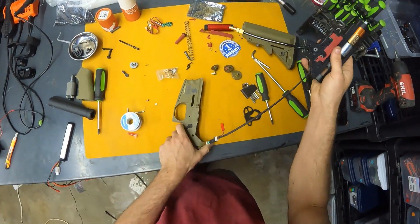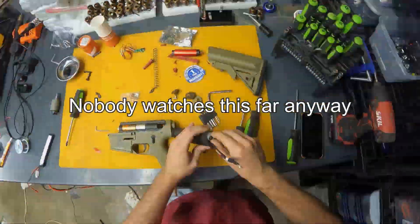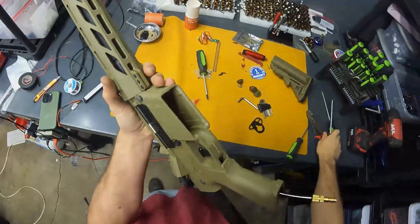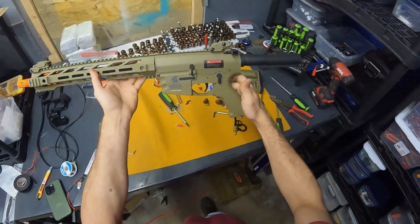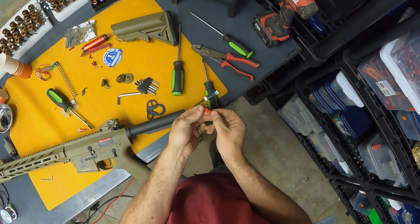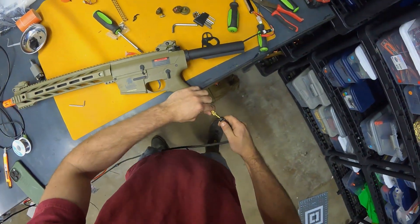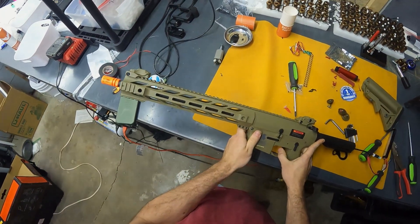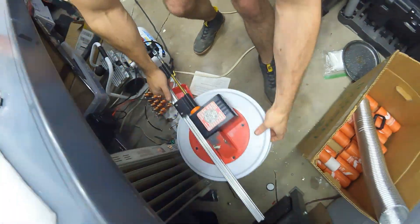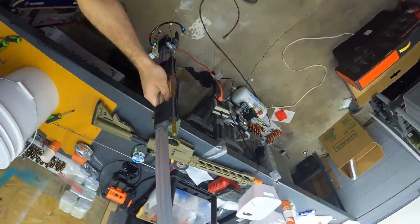The next step is installing back into the gun. We've officially installed it into a Lancer Tactical — let's see if it still works. It works. That feels badass.